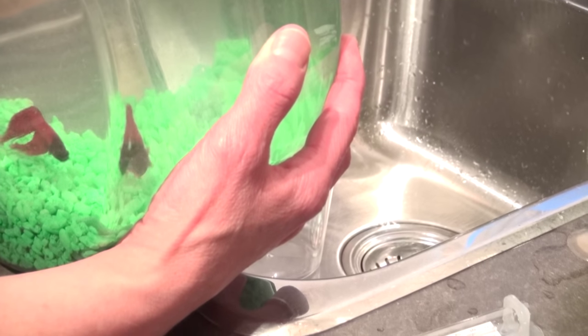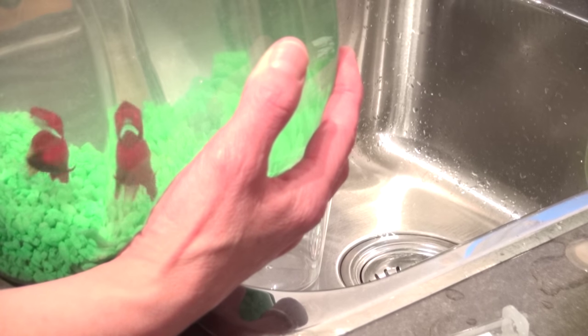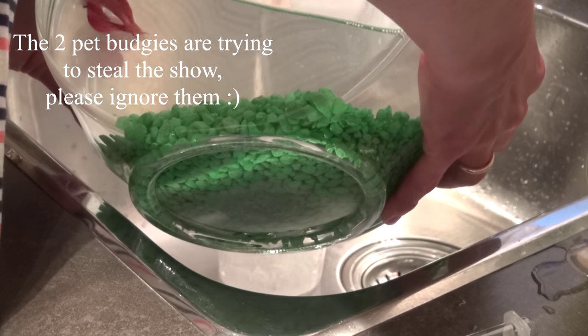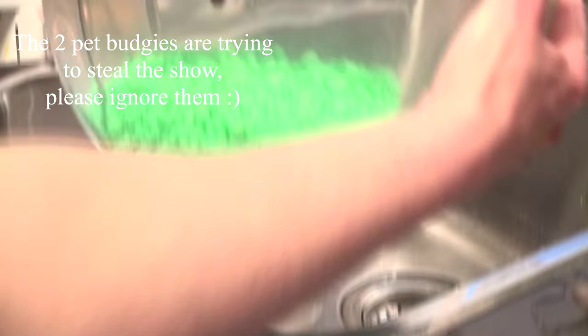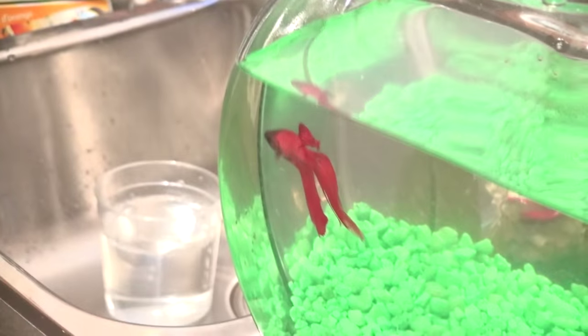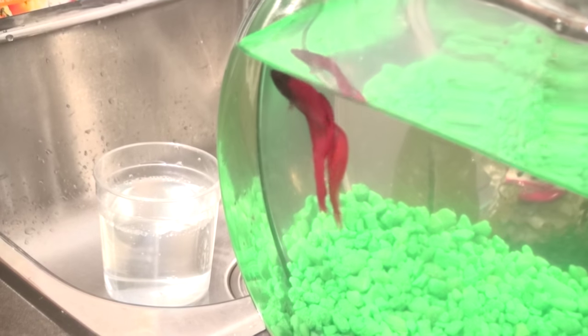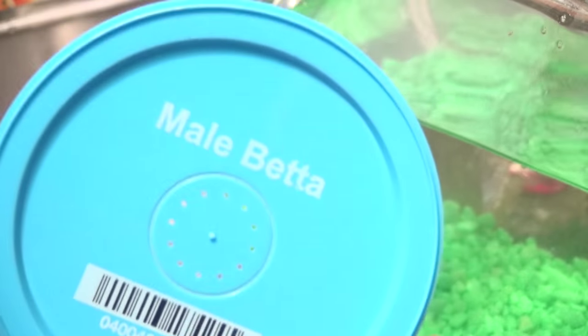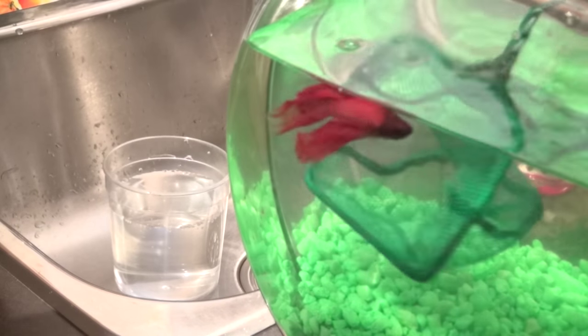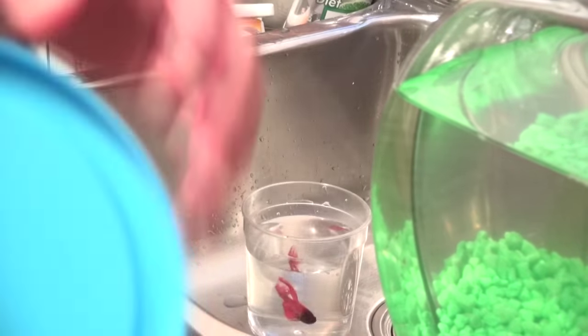Next, put some of the water from his bowl into one of the cups laid in the sink. My mom is going to dump the water into the cup so there's not too much of a shock from a different water temperature. Fill it up, then grab a small net that won't hurt his fins and scoop him out into the cup. The cups I got from PetSmart say 'betta' on them — they only get their own little cup. Put on the lid in case he tries to jump out — safety precautions.